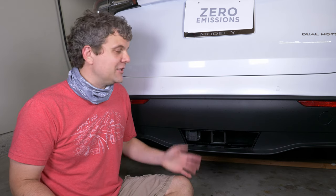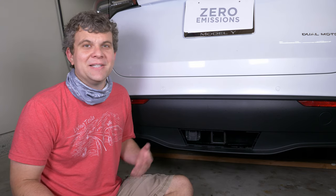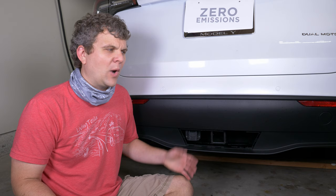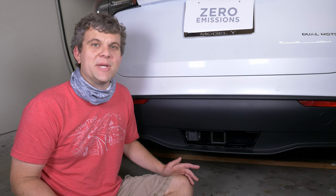Hey, I'm Matthew from Living Tesla. I just picked up a Model Y with the factory tow package. It's a feature I've been waiting months to get, and in the meantime, I've been seeing these videos and blog posts and articles about these aftermarket hitches, and why would you spend $1,000 on Tesla's tow package when you can just get this $300 hitch that does basically the same thing.